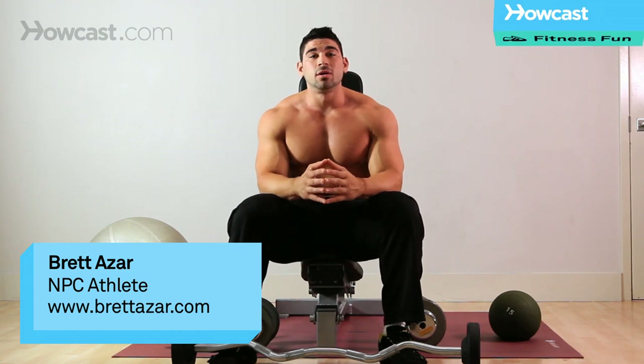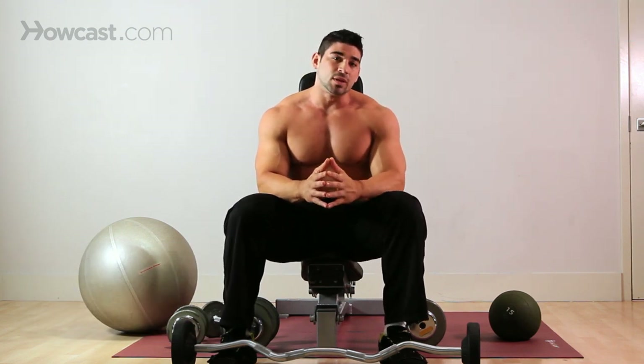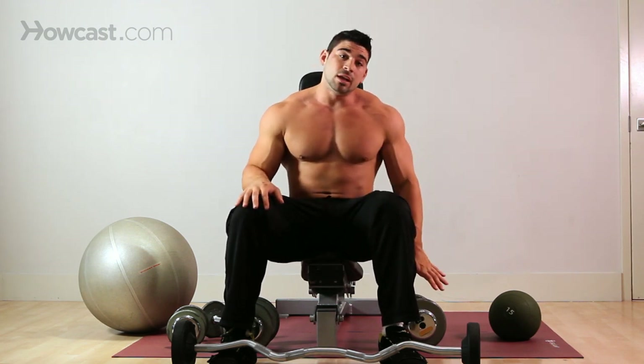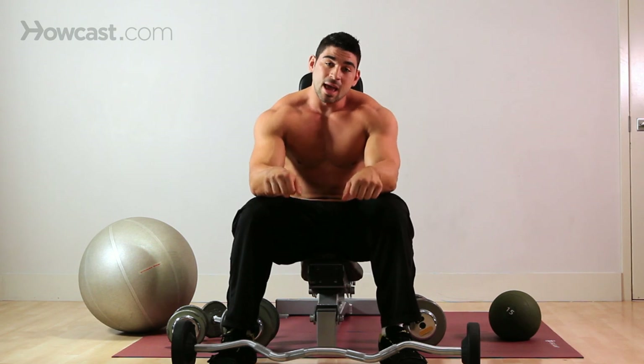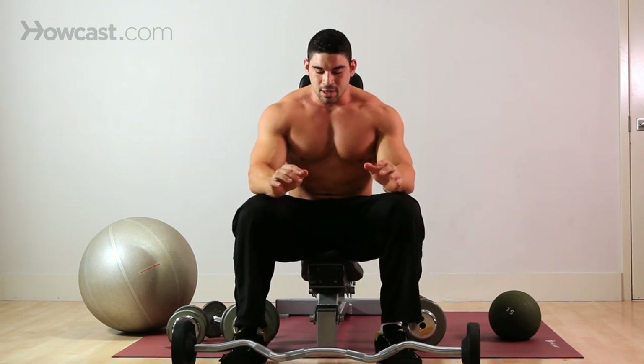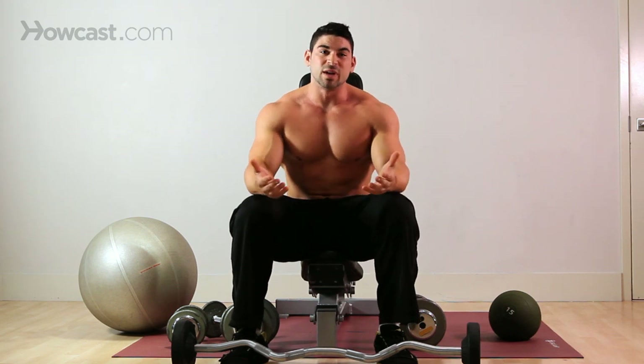So today we're going to go over barbell forearm extensions. There are many different ways of doing this exercise — you can do them seated like I am now, or kneeling on the floor and using the bench as your leverage. I'm going to bring you through the way I do them at home, so that's the way I'll show you.